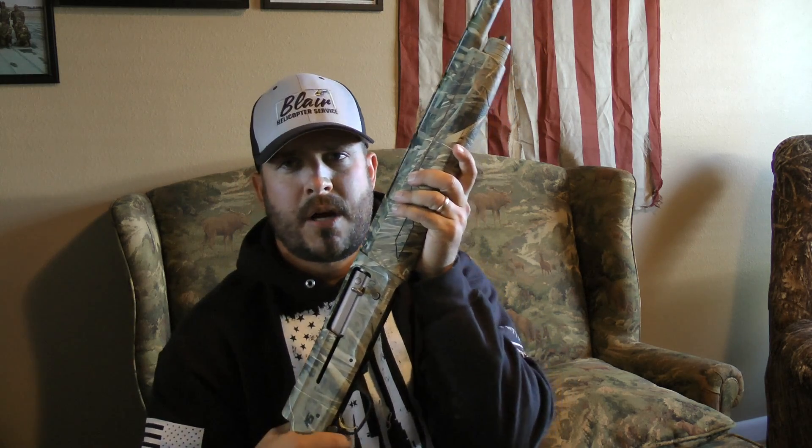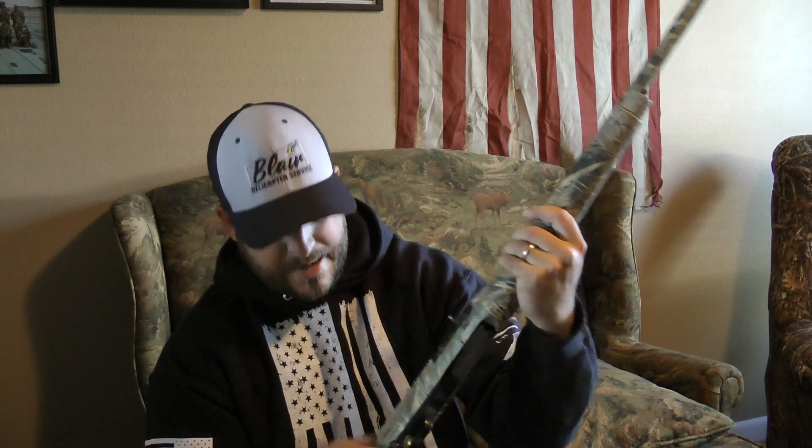Super happy with this Browning A5. Honestly the best shotgun I've ever owned. I've shot a lot of different shotguns, and I love this gun — three years, no issues. That's it for the Browning A5 review. Hope you liked it. Don't forget to subscribe to my channel, like this video, and I'll see you next time.